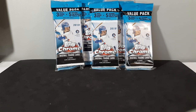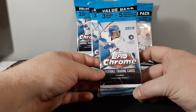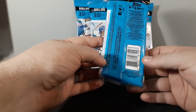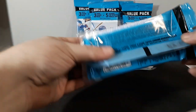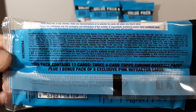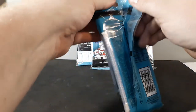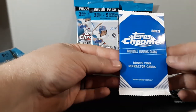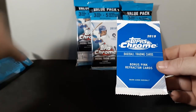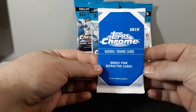Hey everyone, Day Sports Cards here, back with another break. Today I'm going to be opening five value packs of the new 2019 Topps Chrome Baseball. I ordered these from Walmart — didn't really have time to drive around looking for it, so I just ordered them the other night and they got here in less than two days. I ordered 10 total and I'll do five per video. Each value pack has three regular packs plus one five-card pack of bonus pink refractor cards. The Target ones only give you three, but I like the Walmart ones because you get five.